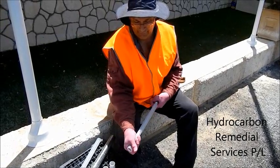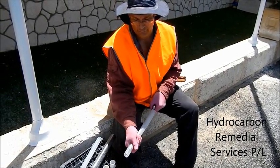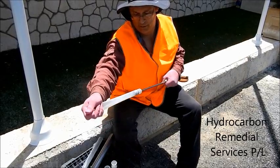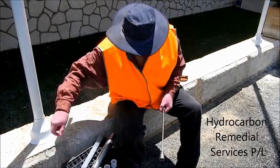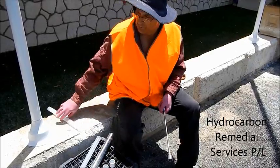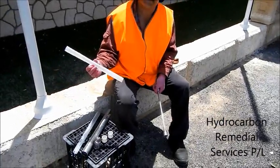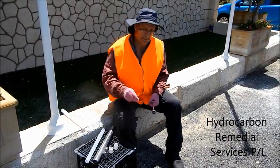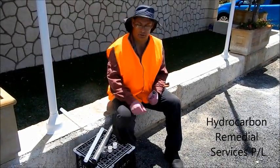I believe this is a Teflon sleeve tube fitted on two separate O-rings. We'll use that and tag it for this bore, or write the bore name with its associated sampling tube that came with this probe.